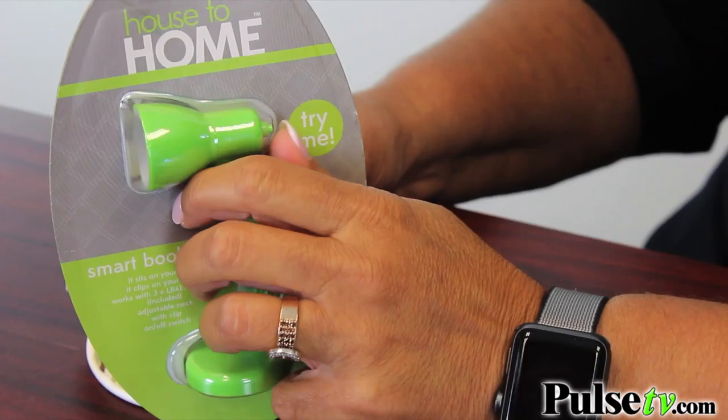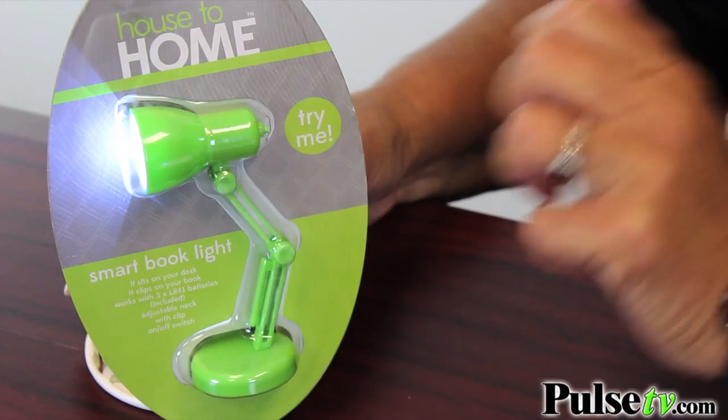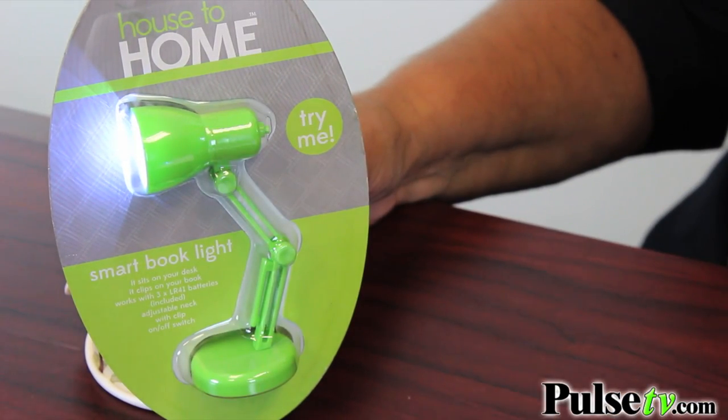What I like is you get batteries included, but because of the try me button, they may not be at full strength. I mentioned our super low price — it gets even better. When you buy more, you save more. So head on over to Pulse TV and grab a bunch of these today.